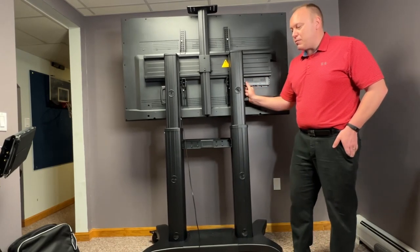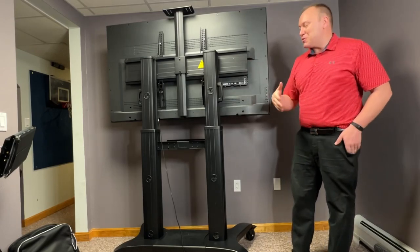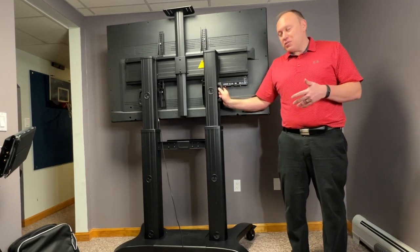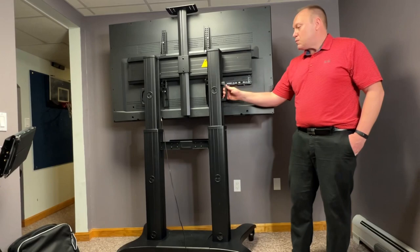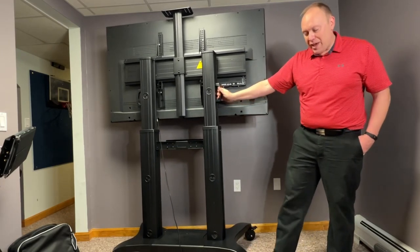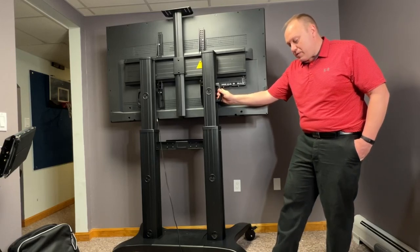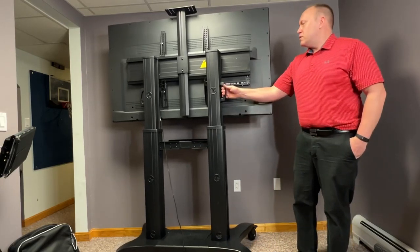It has these handles on here to make it easy to move. I remember when I was in high school and elementary school, we had those big tube TV carts that were like tanks — this would be the modern day version of it, and it's built to last for a long time. The other thing I want to point out are the heavy-duty casters. All four casters have a heavy-duty stopper brake on each one.